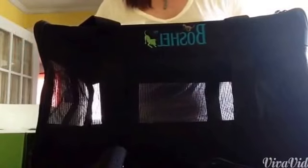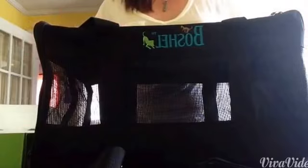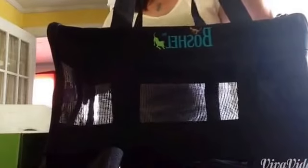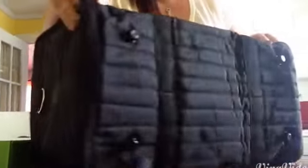Before, I had one of those hard plastic crates — you cannot carry those, and they slide around in the car. With this one, you can secure it, your pet's going to feel safer, and it's not going to be sliding around. I also want to mention that the bottom of the bag does have feet.